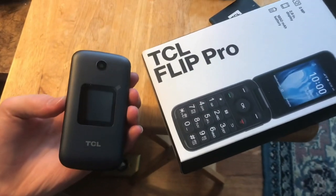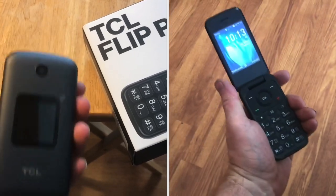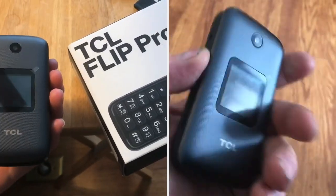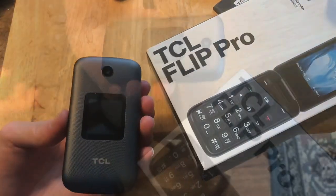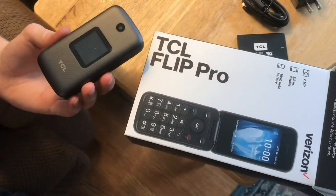This video will show you how to set up and switch a 3G phone to a 4G phone. This is the TCL flip phone, but the process is really going to be similar to whatever flip phone you're upgrading to. This Verizon phone we're upgrading to was bought at Walmart for about forty dollars.